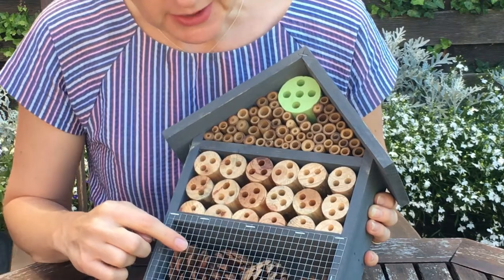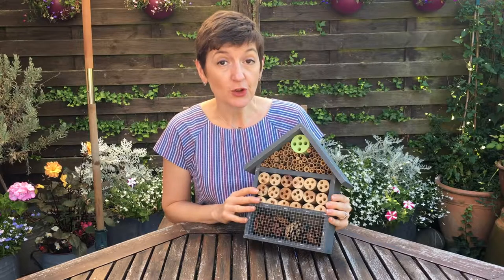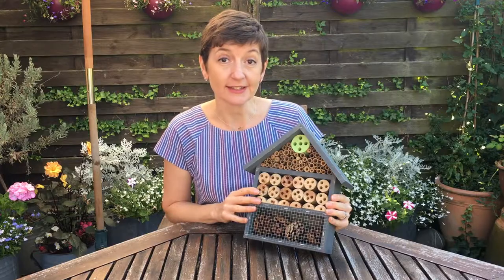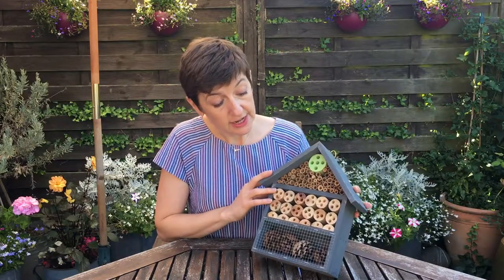There are these pine cones at the bottom which are full of nooks and crannies that bugs will love. So in just a small space you can provide a habitat for quite a wide variety of insects. It's really well made and sturdy and this soft grey paint finish works really nicely with all the natural materials that are in there.